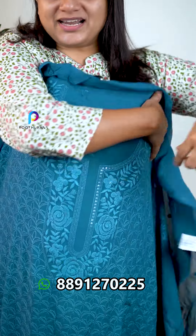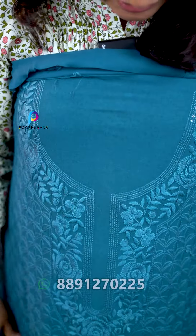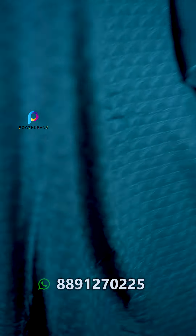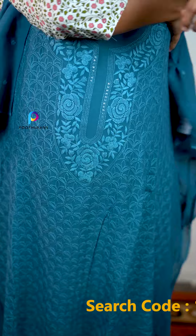This is a yoke pattern with a neck pattern. The front part is full of embroidery work. The back part has a little bit of embroidery work as well. This is a tone-on-tone design.